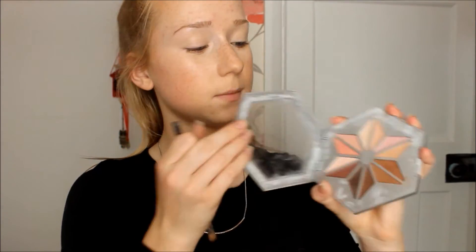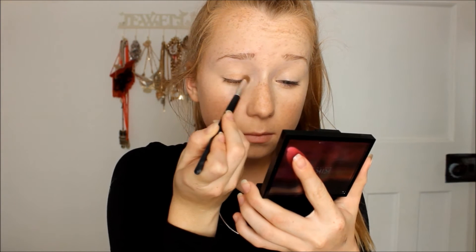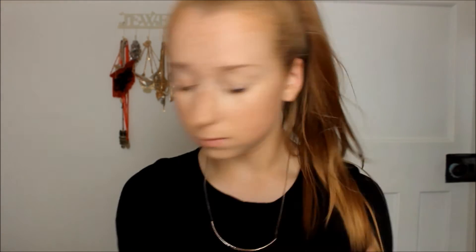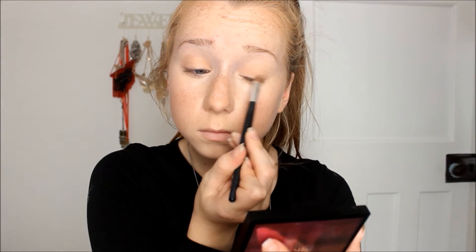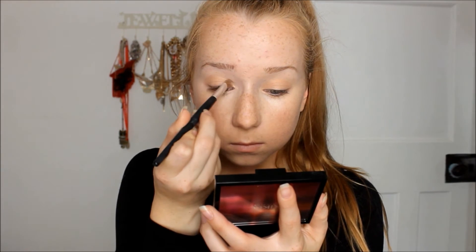Now on to eyeshadow. I'm using an eyeshadow brush and from the Stila Written in Stars palette I'm using this light shade — it's kind of like a peachy, blushed skin tone colour. I'm applying this all over my lid before applying it to the inner or outer corner, just so it's a good base for the rest of the eyeshadow. Then I'm using a lighter shade just for the inner corners because I feel it blends better with the rest of the shadows.